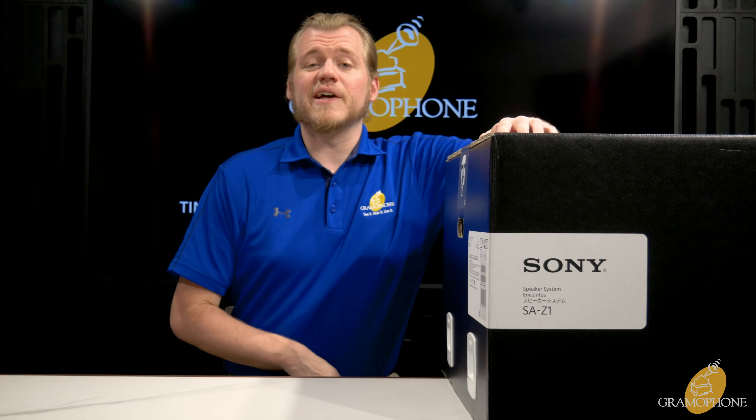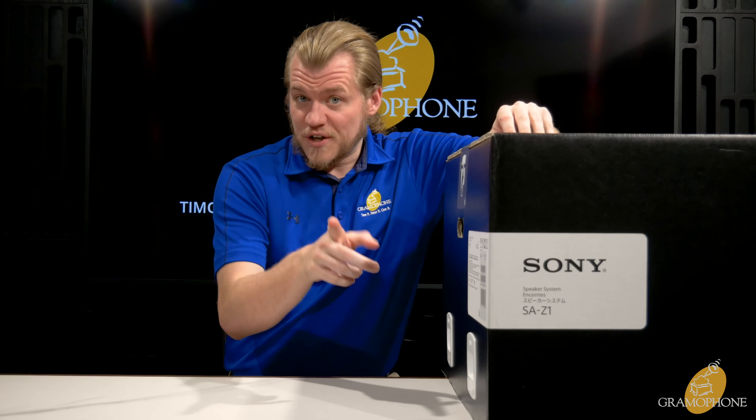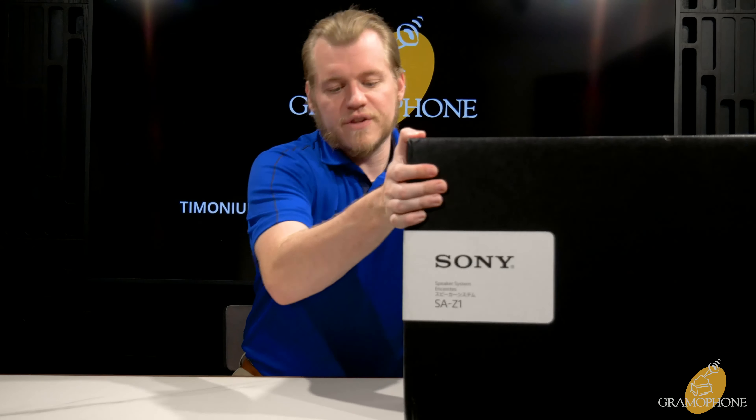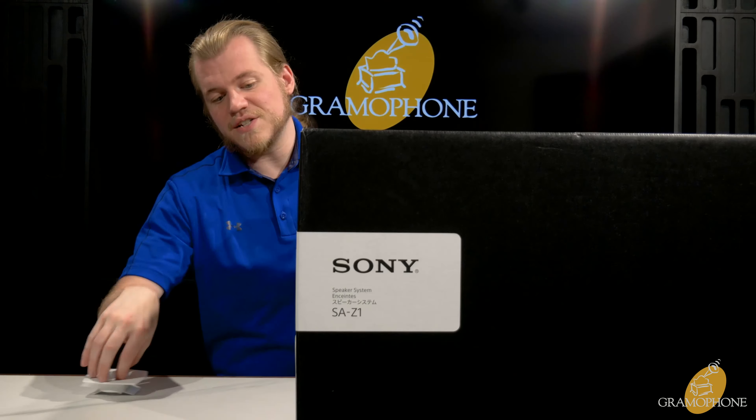We're going to get into the unboxing, but note that we'll have a sound test at the end of the video followed by my impressions. Make sure you stay tuned for that. These being a Signature product are very well packaged.